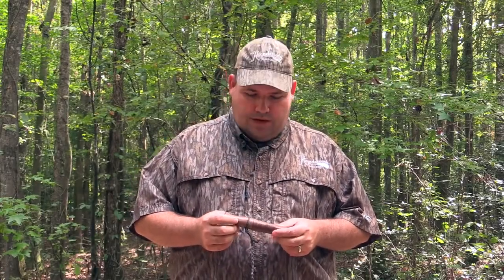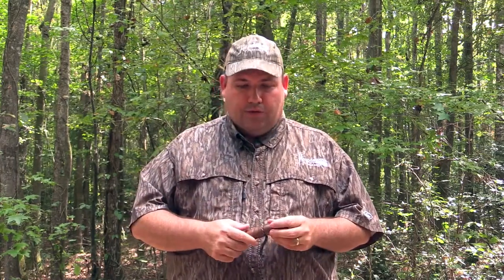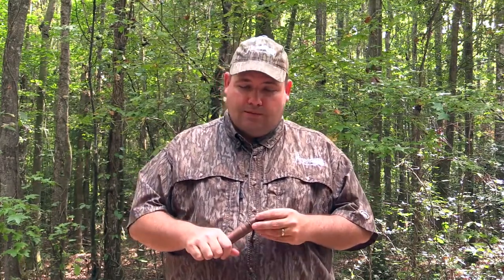Hi, I'm Lyle Gilbert with Houndstooth Game Calls, and today I want to show you our all-walnut custom grunt call. It's fully adjustable, has a metal tone board system in it — there's nothing plastic about this call.